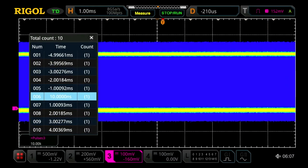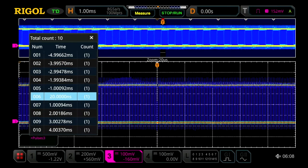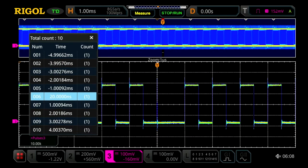We can highlight the sixth one and then go ahead and zoom in on that. So within those 100 million points, we can go right in and find that runt pulse activity happening right in our trigger within all those pulses.